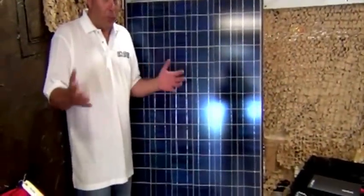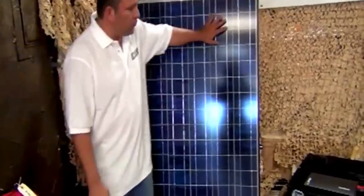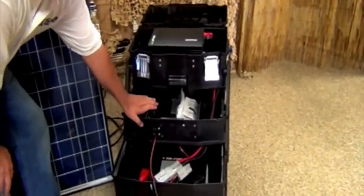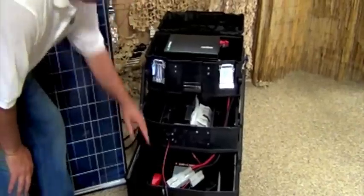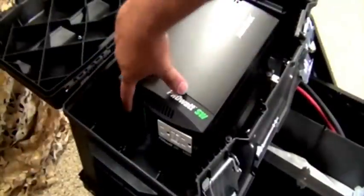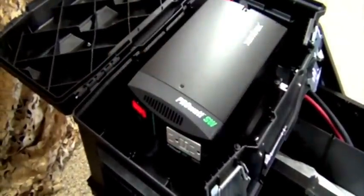So you clearly understand it — it's really this simple. The sun hits the solar panel. The juice from the solar panel comes in here and it goes into your charge controller. Your charge controller regulates the amount of electricity going into your battery. Your battery is feeding your inverter and you can plug in right there to the inverter. Then to turn it on, simply push the button and you're good to go.